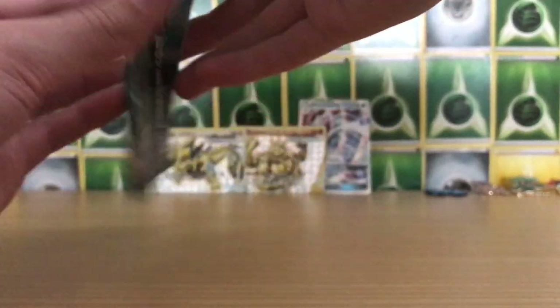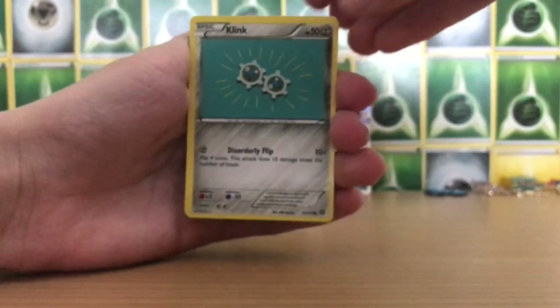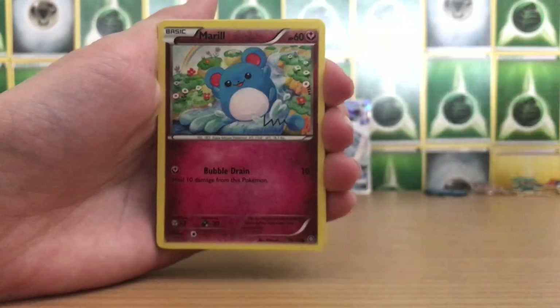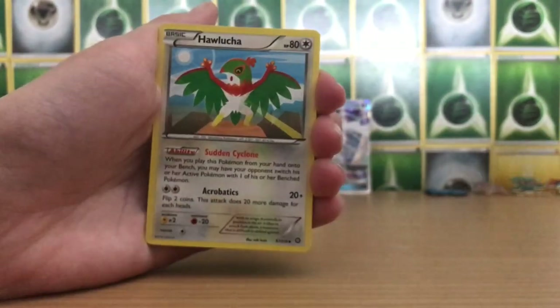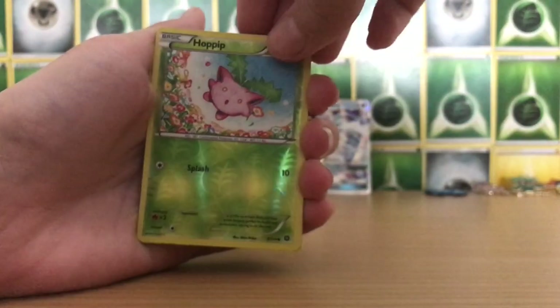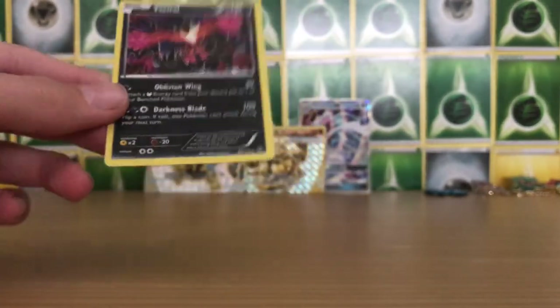Onto a Steam Siege pack now. Because I can do it the old way but then I just wrap my entire hand around it — my hands are massive so it's just kind of annoying. There's the code. Steam Siege, three from the back. I think I'm just gonna hold it like this the way I always used to do it. We've got Klinklang, Mantine, Shellos, Merill, Drifloon, Hawlucha, Special Charge Trainer Item, Reverse Holo Hoppip, and a Yveltal holo — yes, I believe I have this card already but that's still pretty cool.